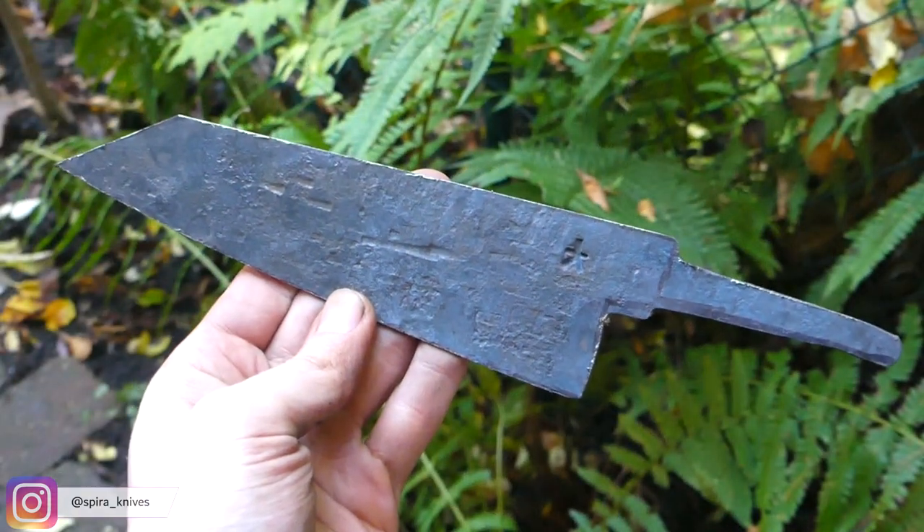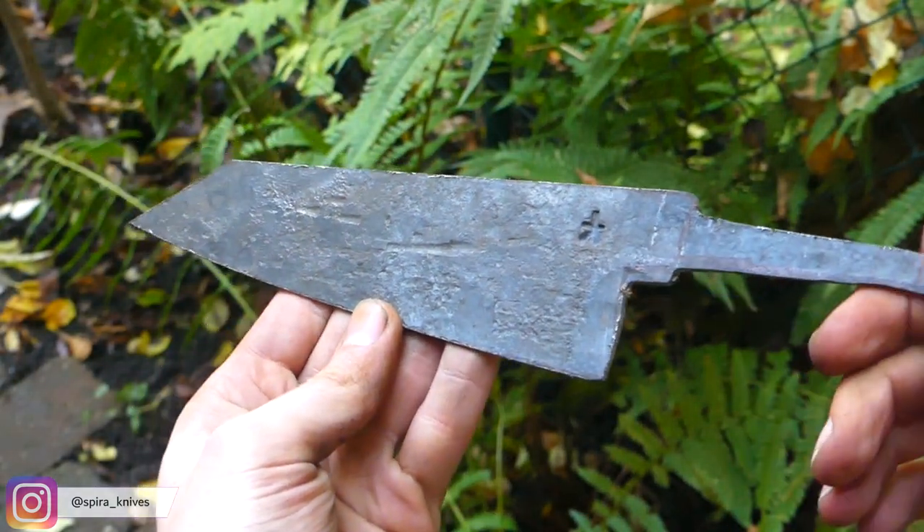And here it is — forged and profiled, the finished blade ready to be turned into an awesome knife. Thank you so much for watching, have a great day and keep grinding.